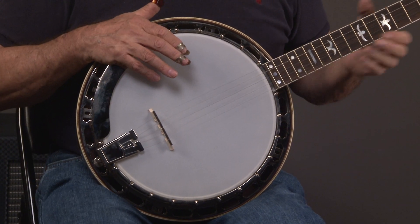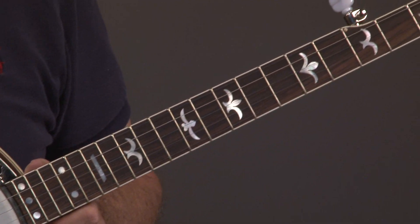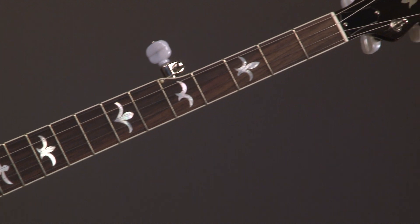As we go up the neck, you see the seagull inlay pattern, which is a popular Gibson-type pattern.